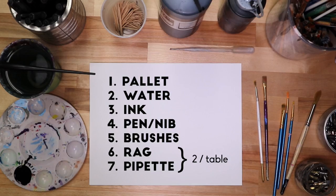Let's start by assembling your tools. You should have a palette, a cup of water, some India ink, a pen and nib, paint brushes, a rag, and a pipette or straw. Assemble those now.